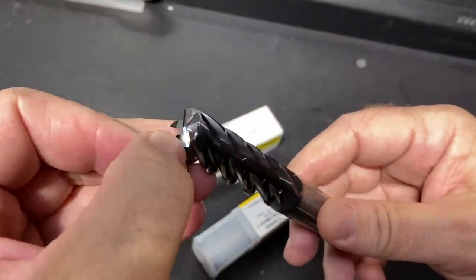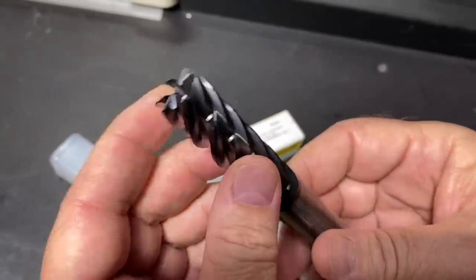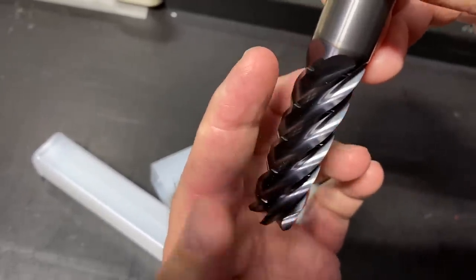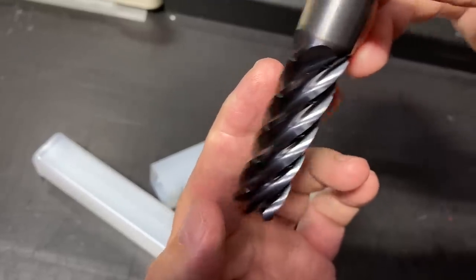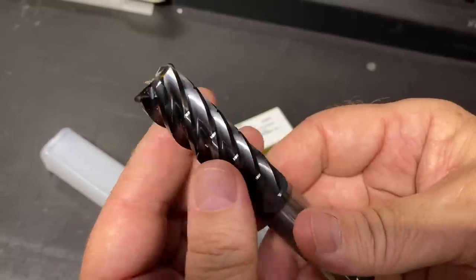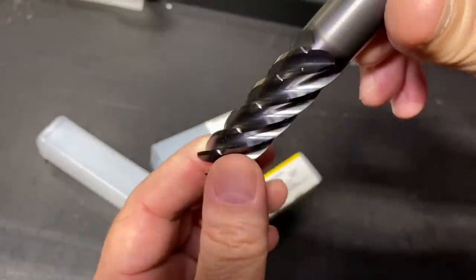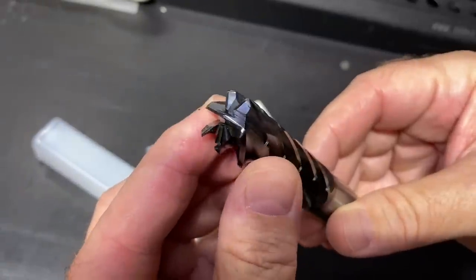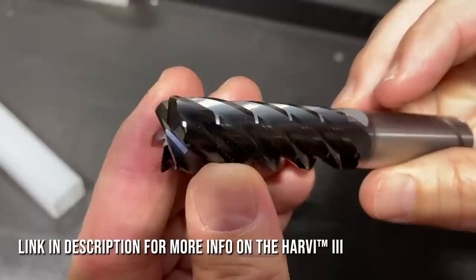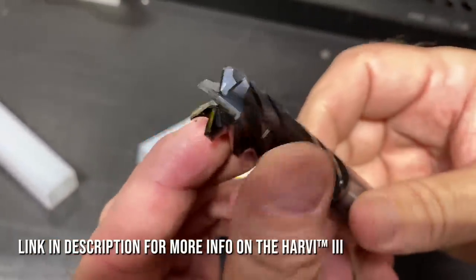Look at this gash right in here — see that angle? When you see me using this tool, we're dropping all the way down, using the entire side of it, taking a small radial cut. A lot of people talk titanium at 175 surface foot, but because we're peripheral milling, we're able to get surface footage all the way up to 400, 500, 560, and our MRR just goes through the roof. We call it the zombie mill — this thing lasts forever in titanium, Inconel, and super alloys.